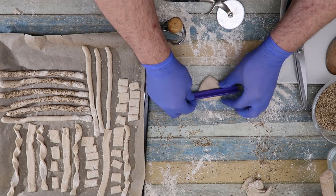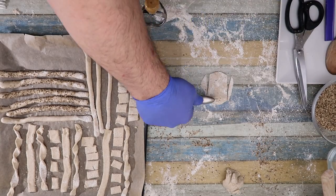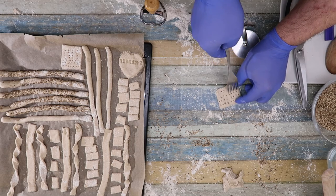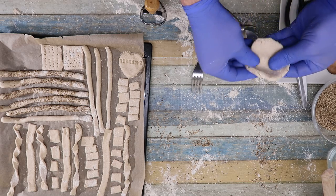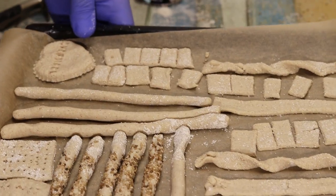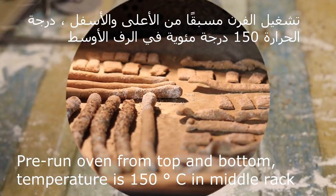أنا وضعت شيف نائل. ممكن تعملوا أنتم حسب ذوقكم. ممكن نعمل بشكل مربع أو نعمل بالشوكة. أنتم بتعملوا بطريقة أسهل كمان. أنا من شان التصوير بحاول أعمل عدة خيارات لكم، لكن أنتم ممكن تختاروا أي خيار من هذه الخيارات. ممكن نحنا نوضعها بالماء ونضع بالسمسم — هيك تصبح جاهزة. نوضعها بالفرن، نشغل الفرن مسبقاً من الأعلى والأسفل.